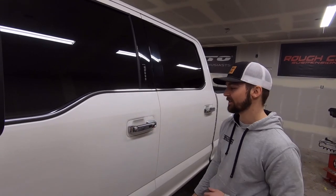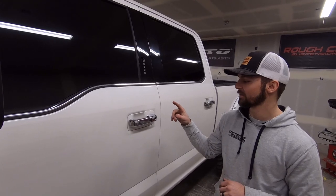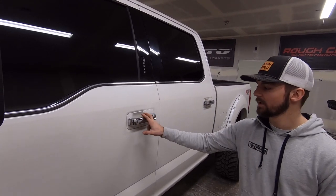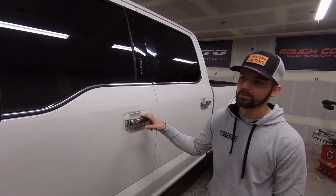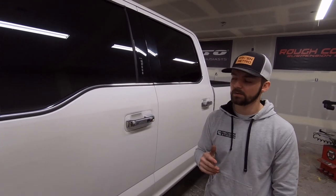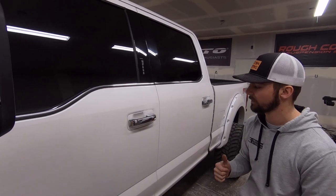What's up guys, Hunter again from Precision Retrofits. In this part of the video we're going to be taking off the chrome door handles on all four doors. We're going to be painting them white — the white platinum — to match the truck. We just want to show you how we take these handles off. It's not hard, but you've got to know what you're doing in order to get them off the right way.